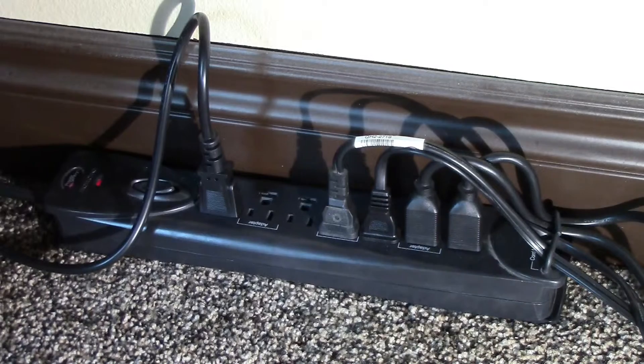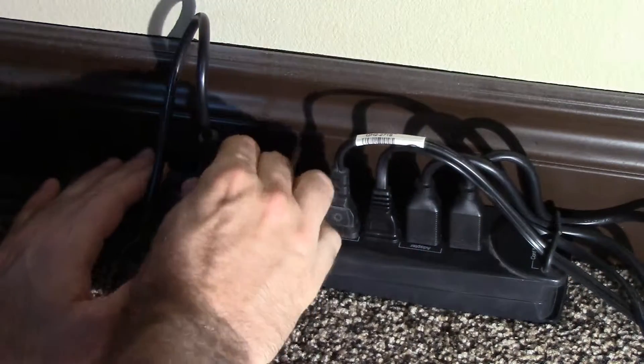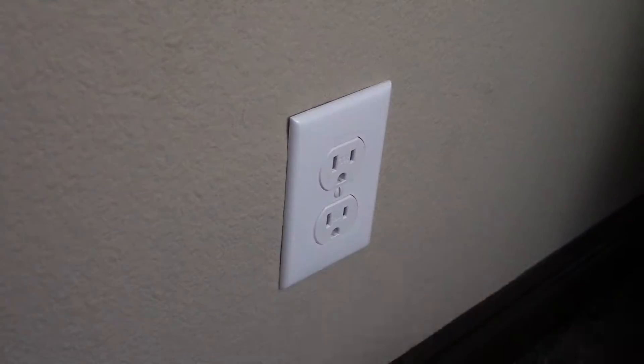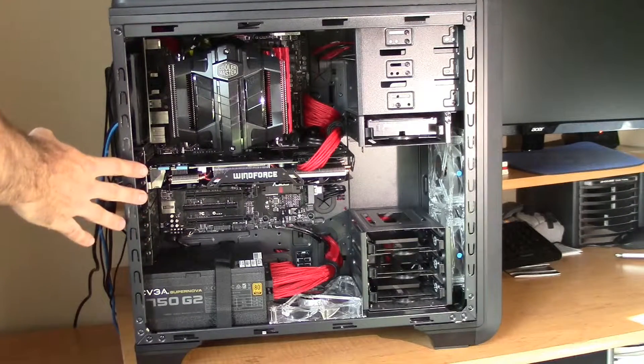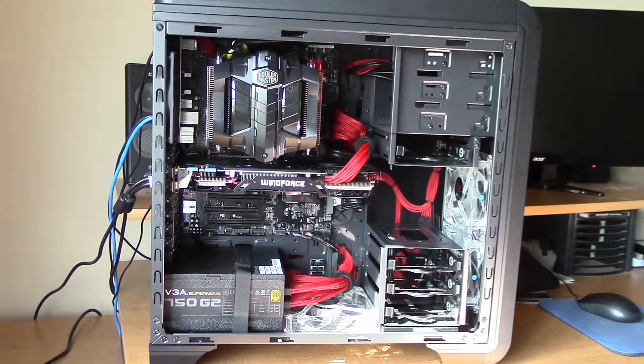Now before we get to the fun part and open up your computer, you should unplug your computer from your surge protector, or why not just go ahead and unplug the entire surge protector from the wall. Before you go touching any of your internal components, make sure to ground yourself out by either using one of those fancy anti-static straps, or you can just do what I do and ground yourself out by touching the metal part of your computer chassis.